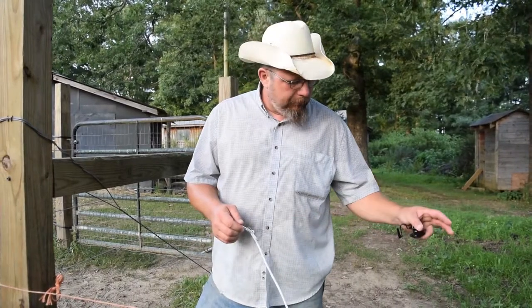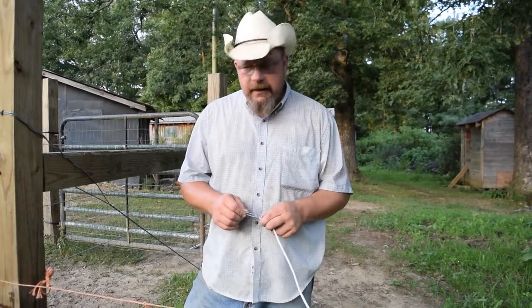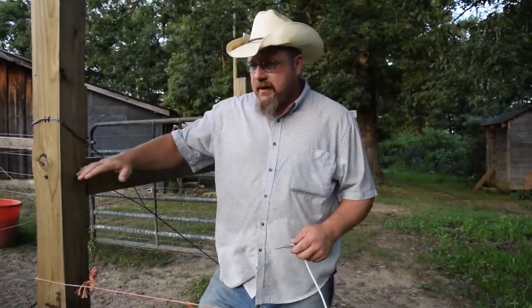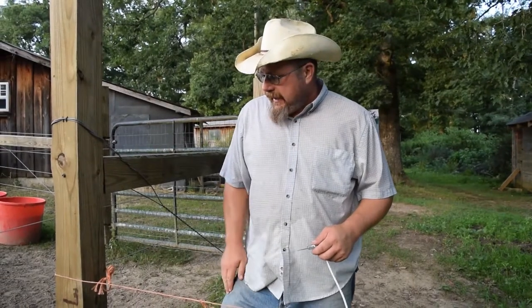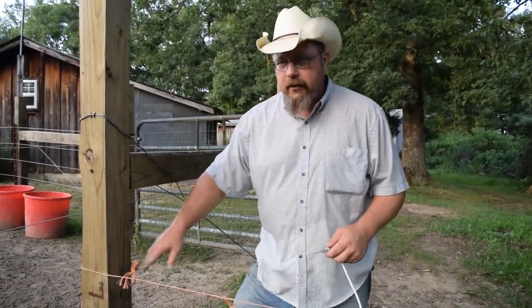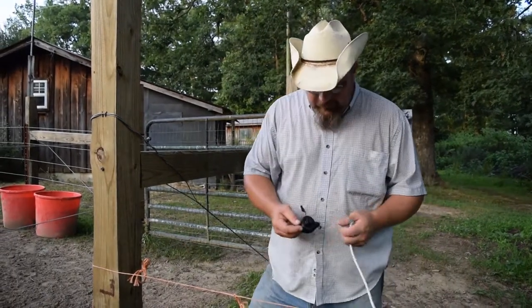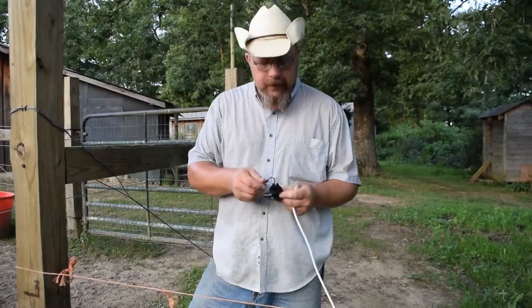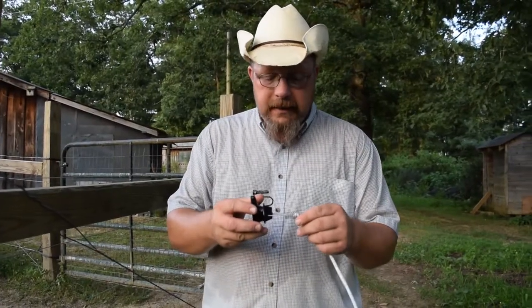We're back here again with our Terra Bungee Gate and our fence is coming off of our existing high tensile fence. We've determined that our middle wire is going to be the third wire down on our temporary fence, and the bungee gate comes with a pin lock insulator — this is what our locking mechanism goes into.